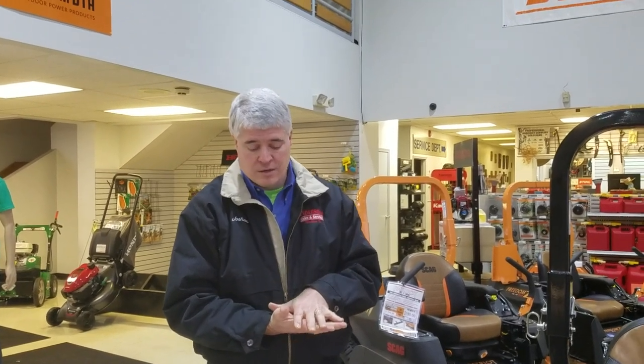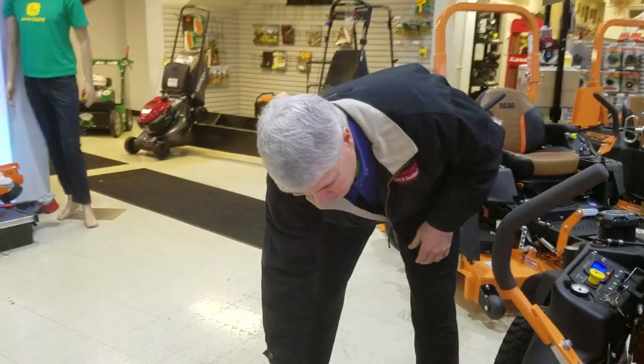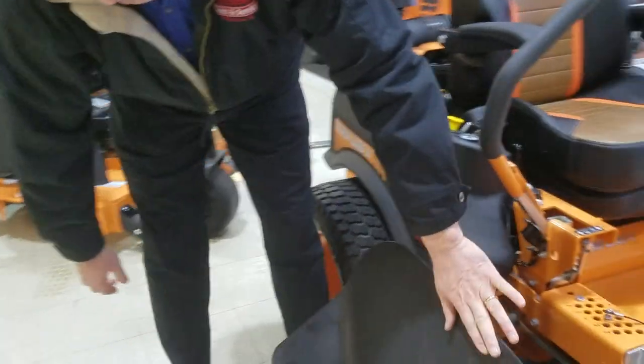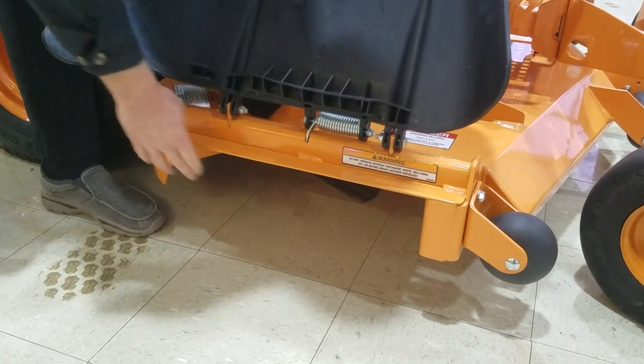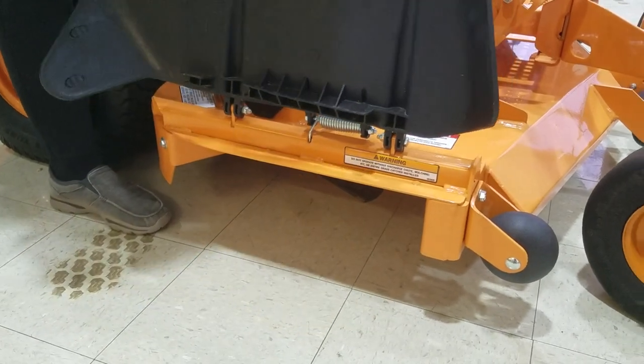The Velocity Plus deck comes standard with three stacks of metal on each of the spindles, which uses a cast iron spindle on this machine. The discharge area is the widest of any in its class, which helps deliver the maximum quality of cut with the flaring, as it has the largest discharge for the grass to get out.